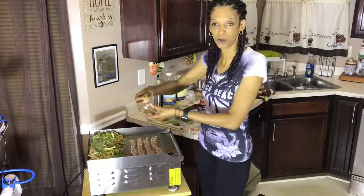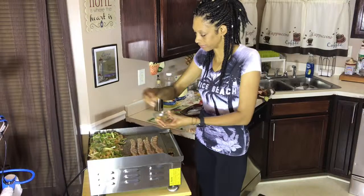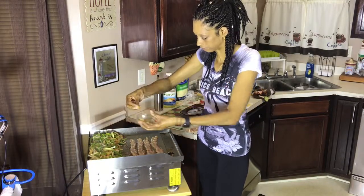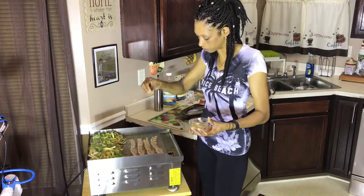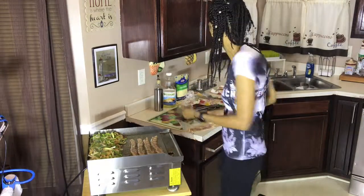Welcome back to Mama O — I'm just adding a little spice over here to the veggies. Nothing special about the spice, this is actually what Mama O uses most of the time. Just a little bit of that on the bacon too.